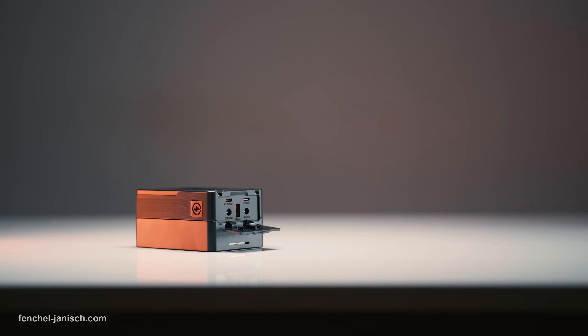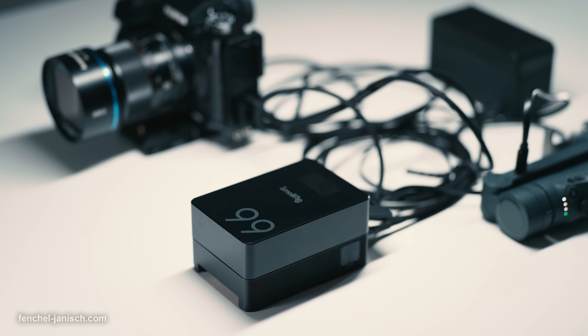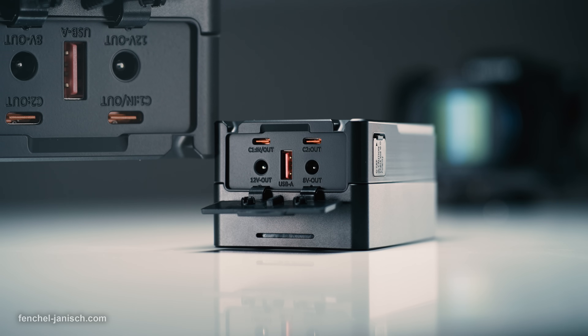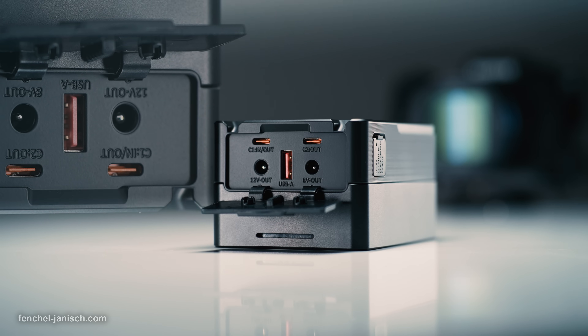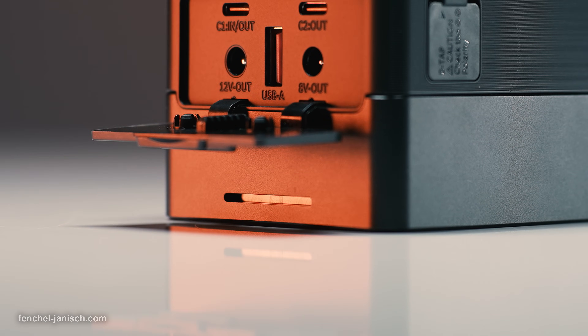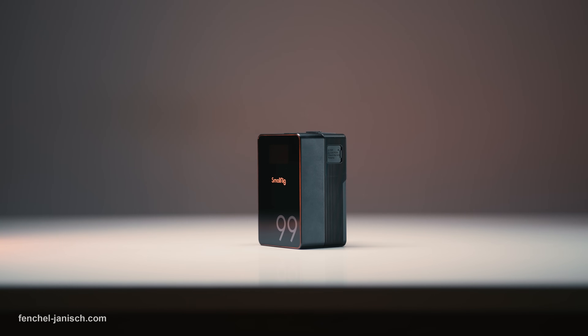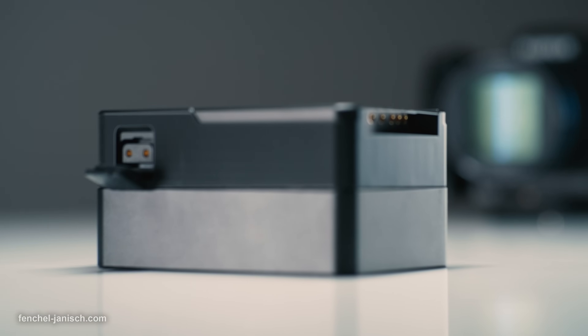On the top, hidden behind a rubber cover, are five ports. Besides the two 100W USB-C ports, there's a USB-A output that supports Quick Charging 2.0 and 3.0, plus two DC connections with an 8V and 12V output.